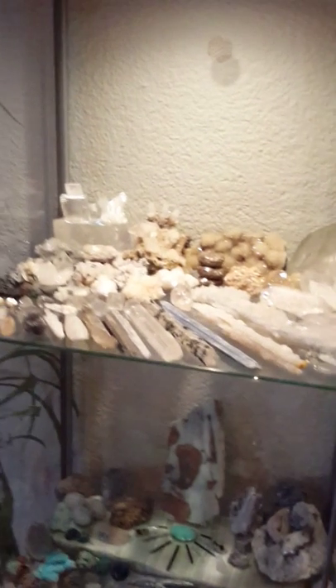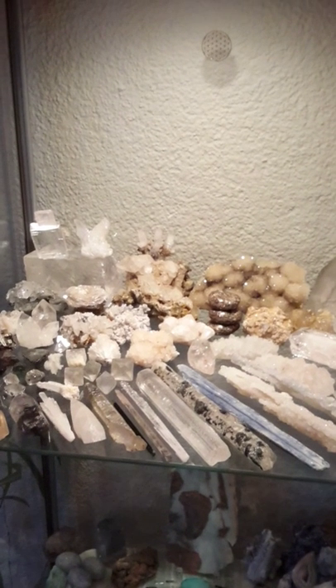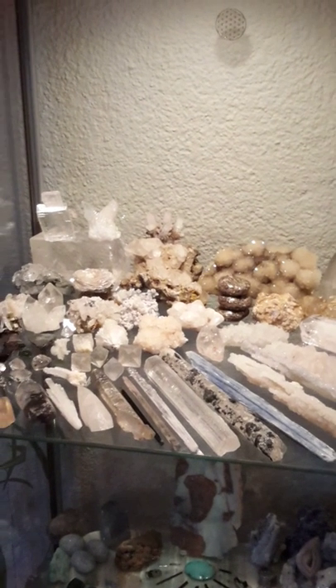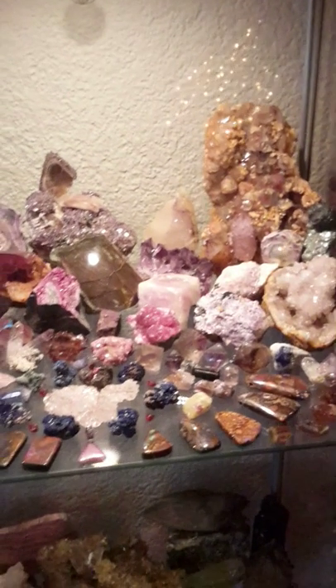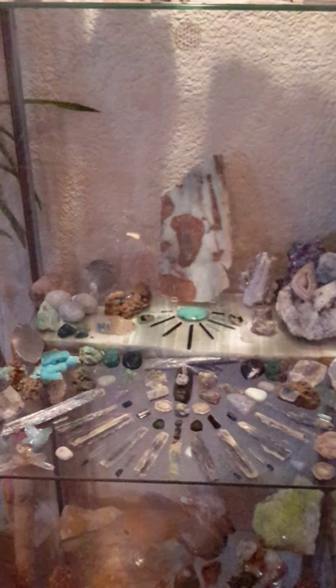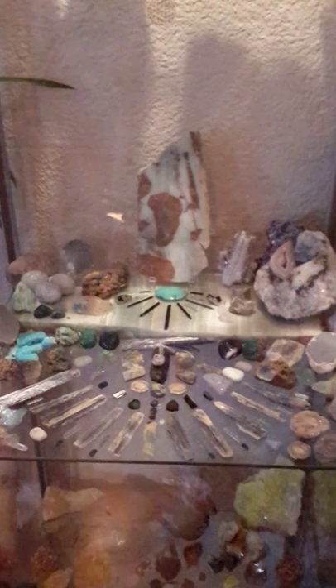Once in a meditative state the crystals then make themselves known as to who wants to be worked with. I'll show you the crystal cabinets that we work with. This particular shelf is the stellar gateway, soul star, and some crown chakra crystals. This one is the third eye but also has some crown chakra crystals in it. Beneath that is the throat chakra shelf. Mercury retrograde is going to be starting this week on the 21st, so I'm sure we'll be working a lot with that particular shelf in the coming days.